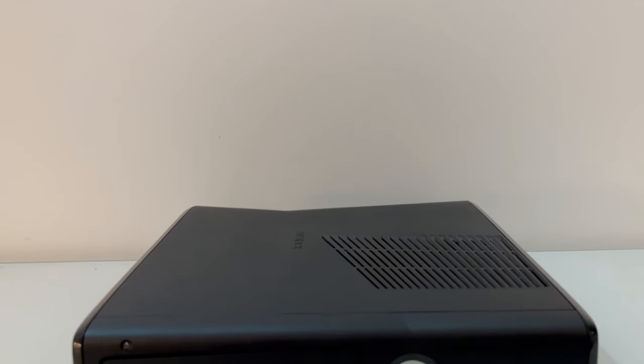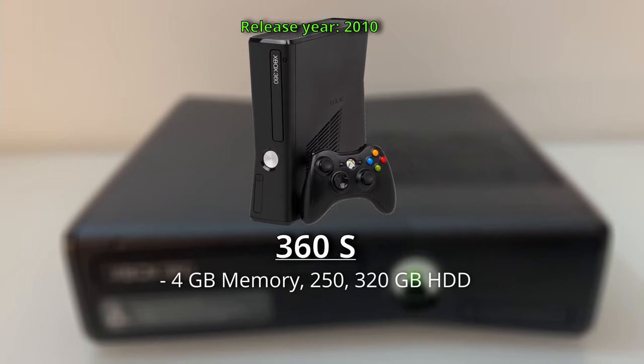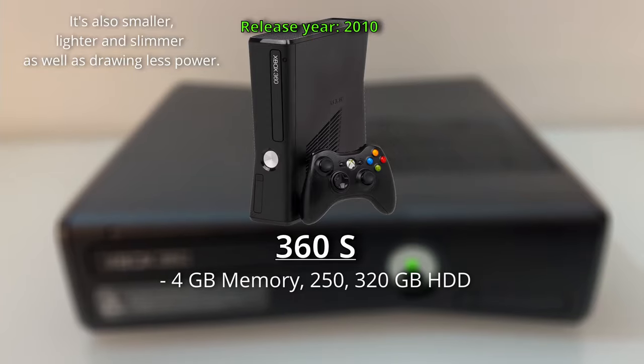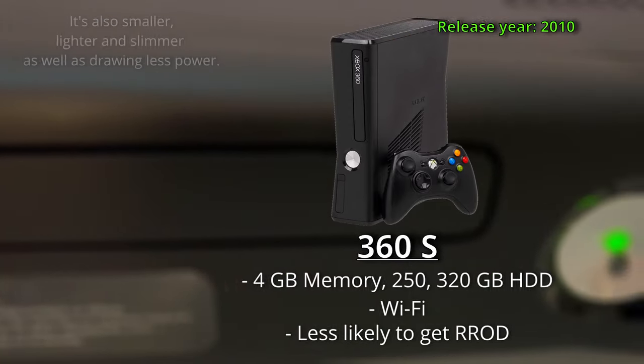Then in 2010, the model that I own launched with 4GB of onboard memory, as well as 250 or 320GB options. This console also came with built-in WiFi, and these consoles are much less likely to get Red Ring of Death.